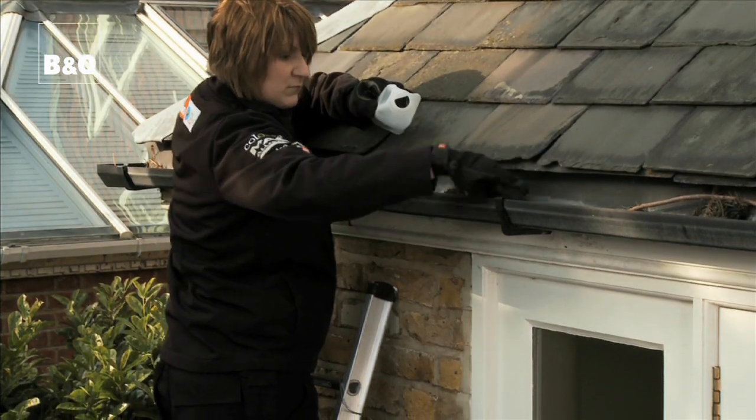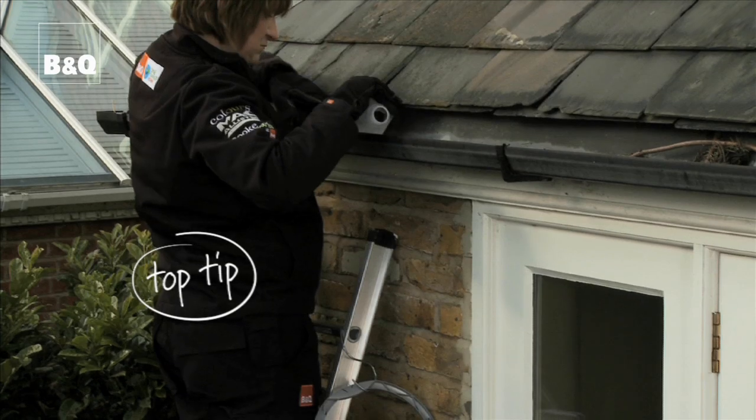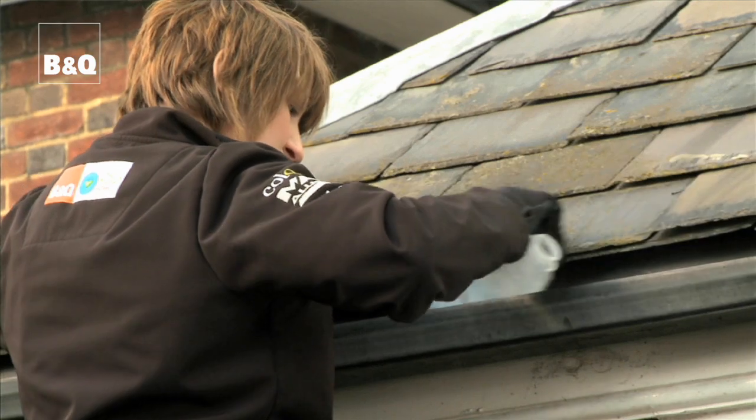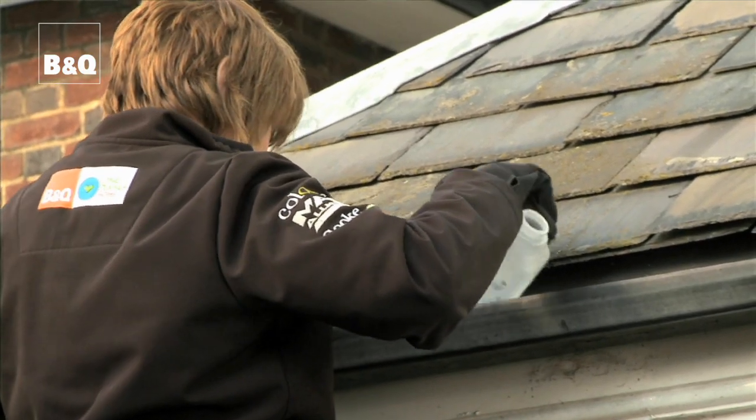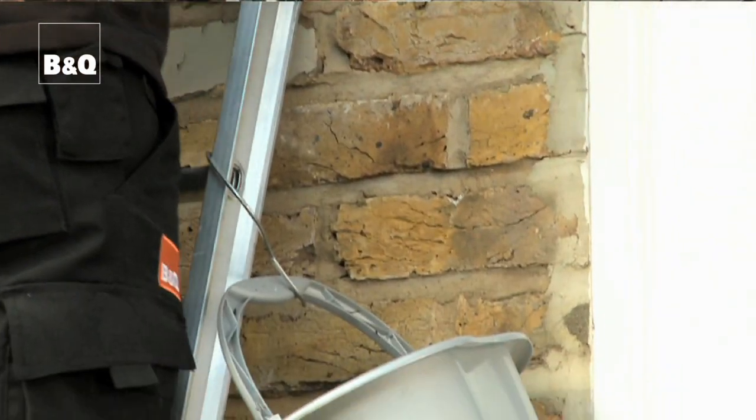Use heavy duty gloves to clear out the gutters. A plastic milk carton with the bottom cut off makes an ideal scoop for clearing out old leaves and debris. Always move the ladder along the gutter so you don't overstretch. Also attach your bucket to the ladder with a butcher's hook to keep your hands free.